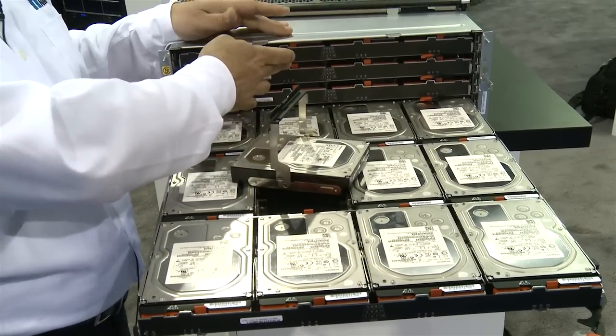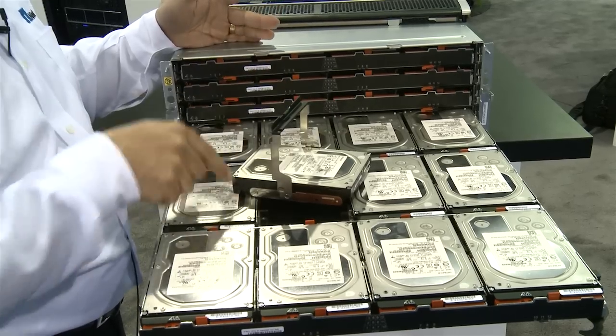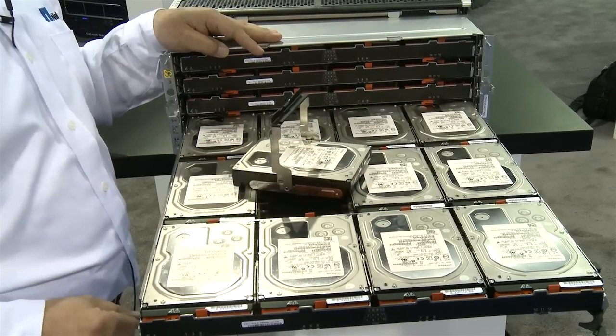On the front of the unit there's an indicator of where the drives are, what's happening, etc. Indicator lights and each drive individually has its own maintenance lights.